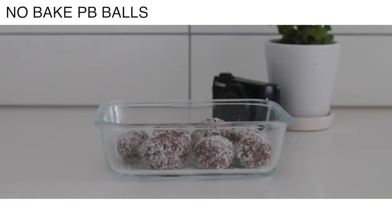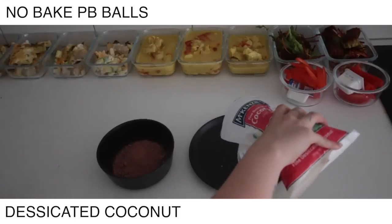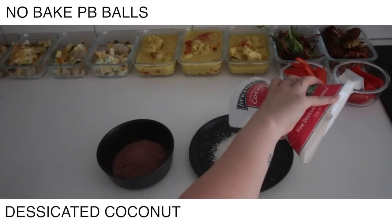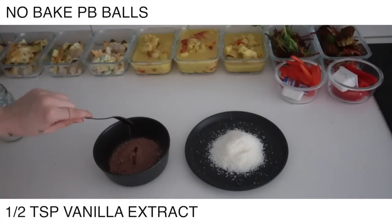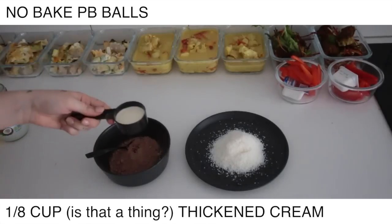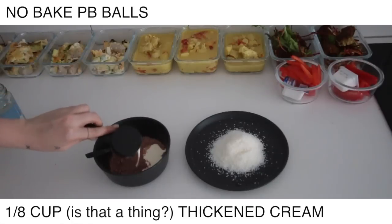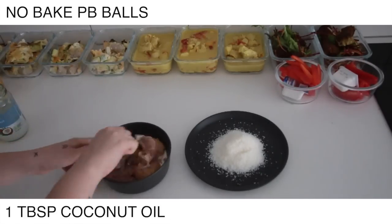And some no-bake peanut butter balls — this is more like a high-fat take on your usual date balls or protein balls. Take some cacao, half a teaspoon of vanilla extract, a couple of drops of liquid sweetener, a tiny bit of thickened cream, three large tablespoons of peanut butter, and I also added in some coconut oil — I forgot to show that in the clip but I did add some in.